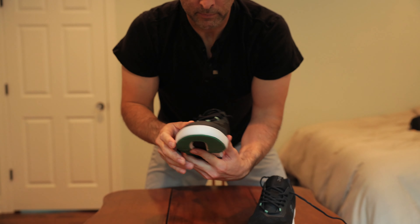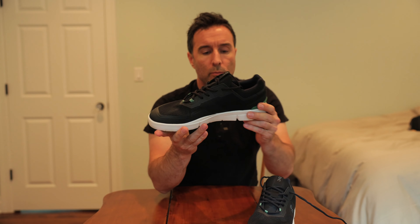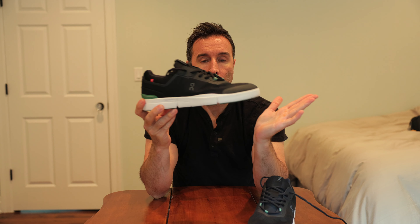I don't want to say the material name because I don't want to screw it up — I'll look it up and put it in the description below — but it's breathable, very breathable, very good cushion. And it's called CloudTech. I guess that's what some of their shoes are made out of.